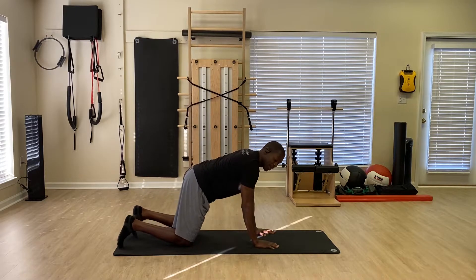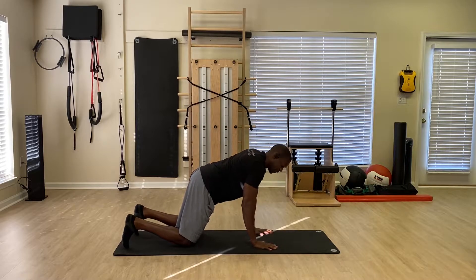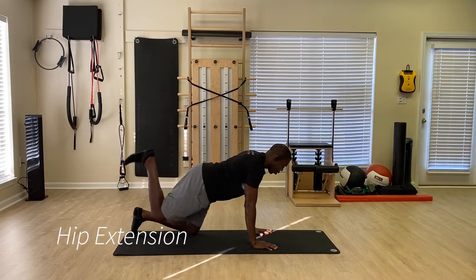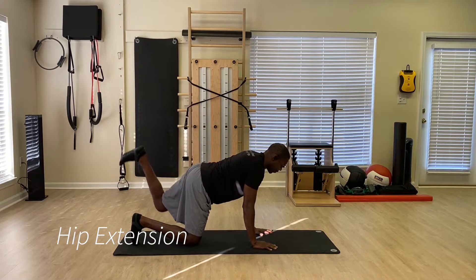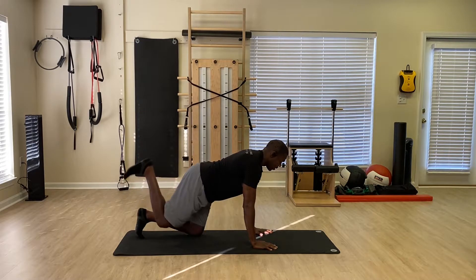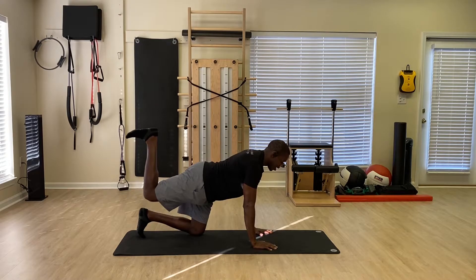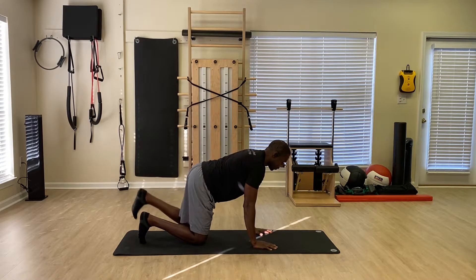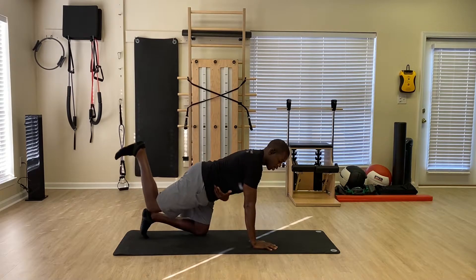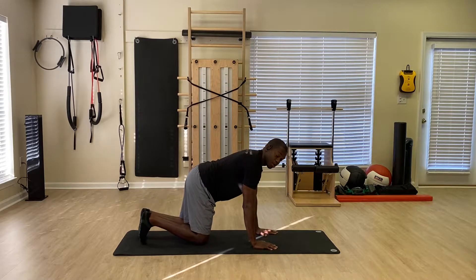Next we're going to go to quadruped. In front quadruped, we're going to work on hip extension — I'm going to flex the knee and go alternating footprint to ceiling. I'm working on my hip extensors, primarily my glutes, because my knees are bent and my hamstrings are otherwise occupied. I'm going to work through here, really trying to open up the hip in terms of extension, and trying not to arch my back.